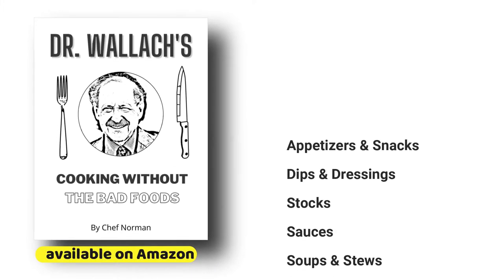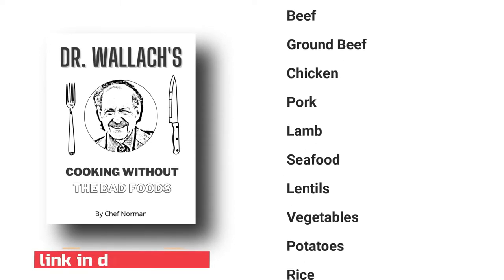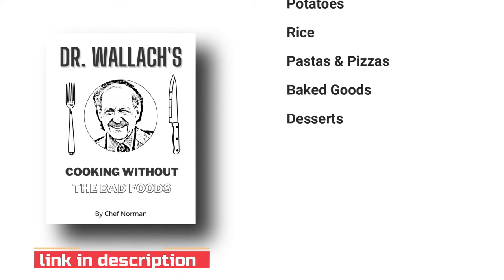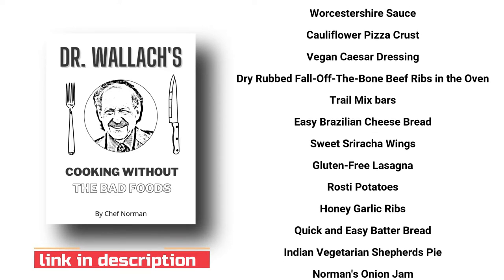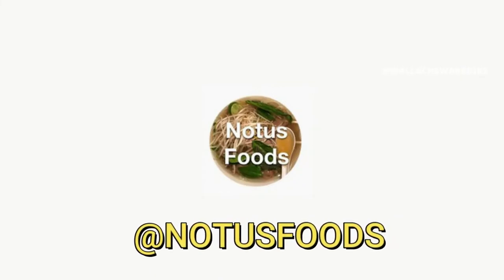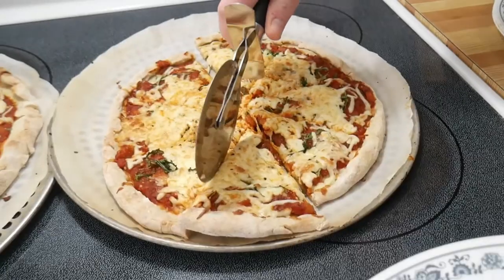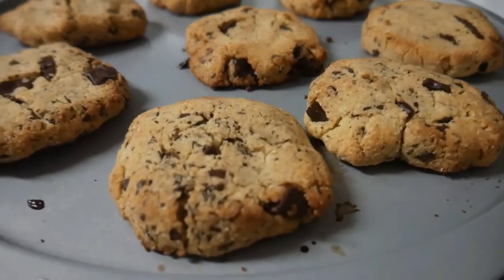Don't forget to grab yourself a copy of Dr. Wallach's Cooking Without the Bad Foods. It is a traditional cookbook rewritten without the bad foods, especially gluten and no oil. It is 300 pages jammed with recipes and a great textbook to follow. Also check us out on Notices Foods on Instagram — we have tons of content and you can ask us any questions and we will get back to you as soon as we can.